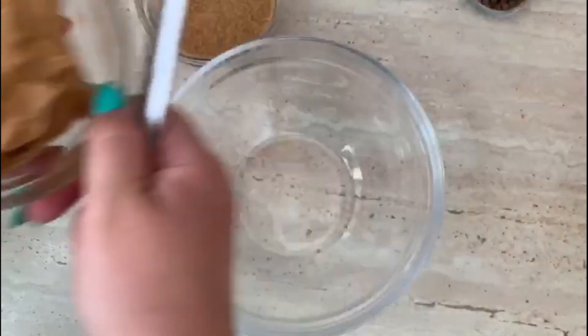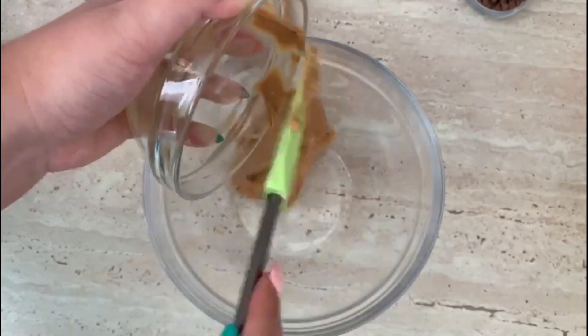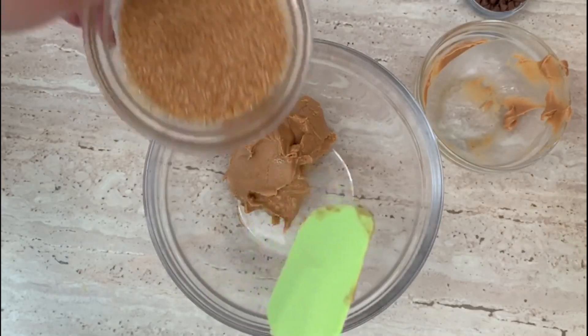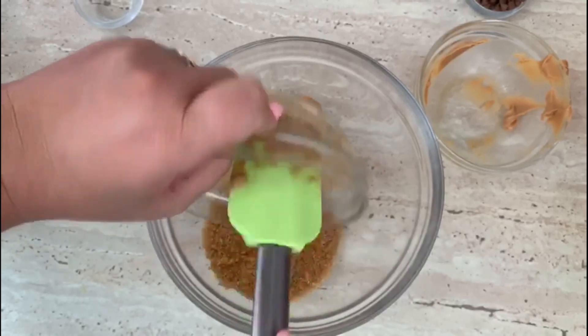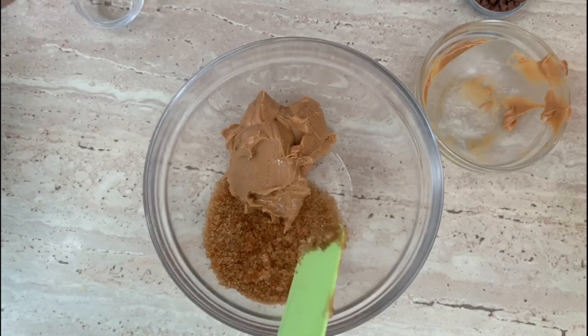First, we are going to mix the peanut butter with the brown sugar and the baking soda.